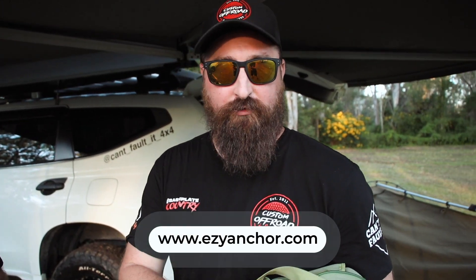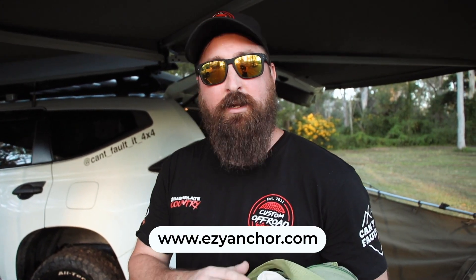Alright, buddy, you've got me sold. Where do I get some? Look, the best place to head over is the Easy Anchor website. Depending on your style of camping, they've got a number of different packs for you to choose from. So make sure you head over and check out easyanchor.com.